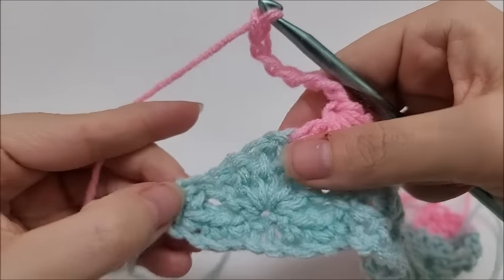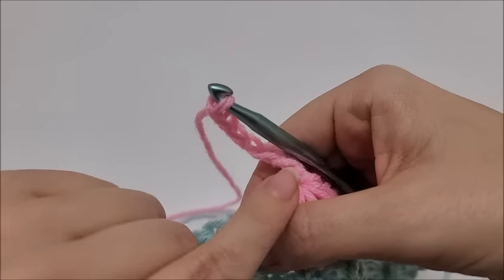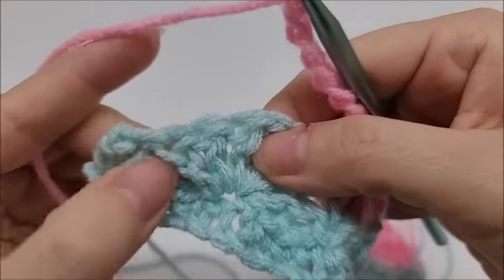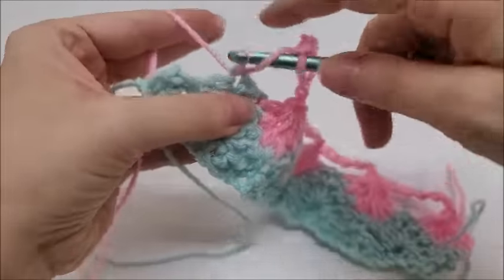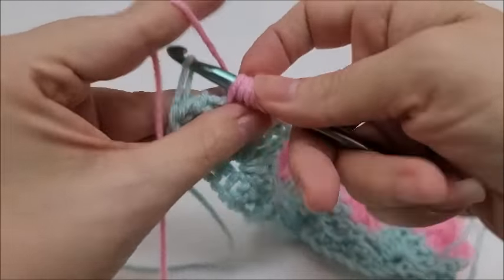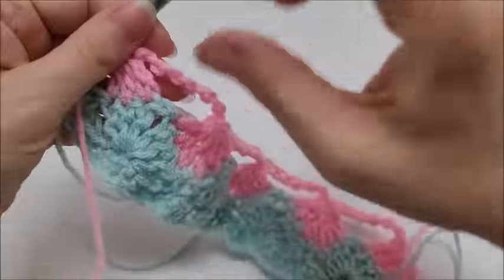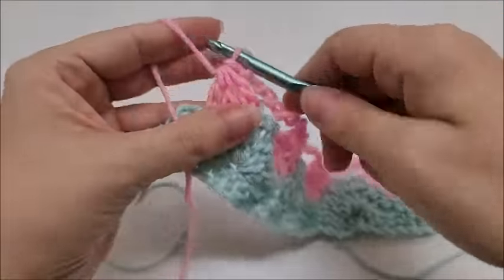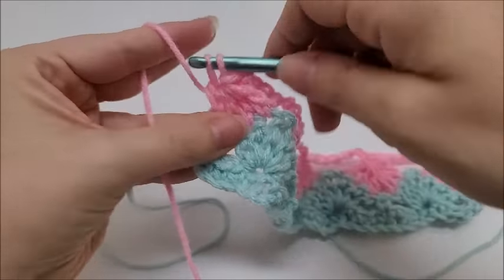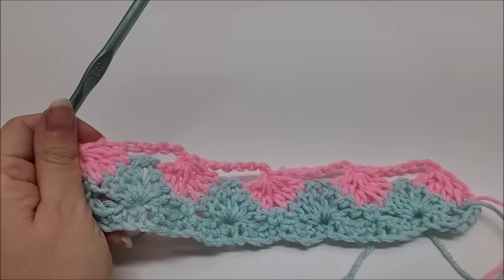Coming to the end, you have three doubles left and a single crochet at the end. I went ahead and chained seven. To make this side match the other side, do a double crochet three together over these three double crochets, then — without chaining — do a double crochet into the last stitch. That's what Row 3 starts to look like. Now we'll start Row 4.